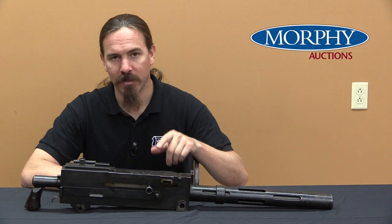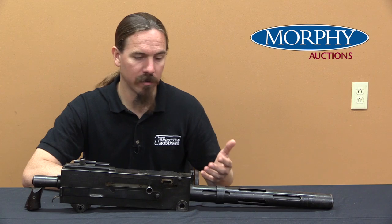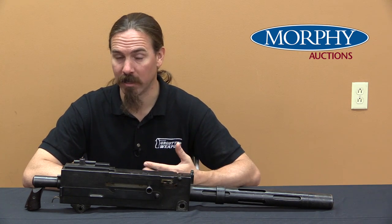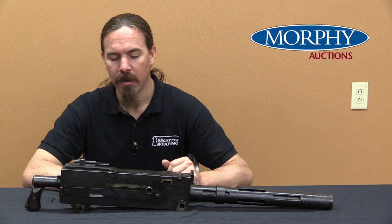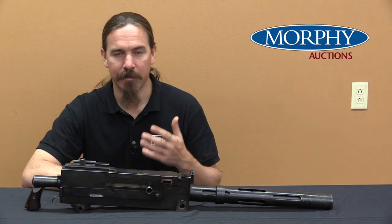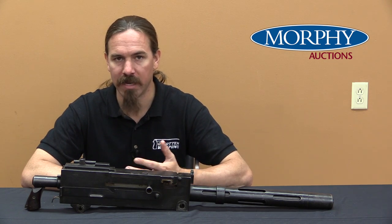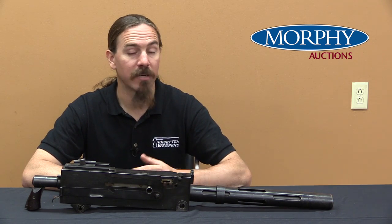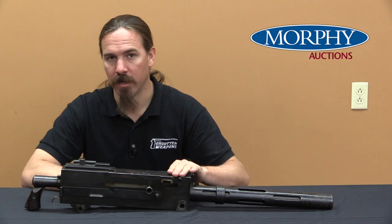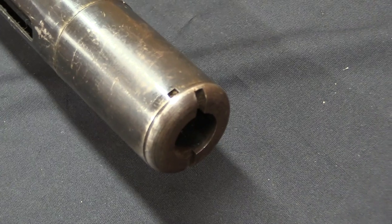This is actually the first use of the Browning machine gun as an air-cooled gun. These of course initially were developed as water-cooled guns, the Model of 1917. When we think about them as air-cooled guns, what we think about today is typically the 1919 A4, which was the standard infantry, air-cooled, medium machine gun used by the United States in World War Two. But that gun actually developed from this one, and this was developed because we needed a machine gun for tanks.